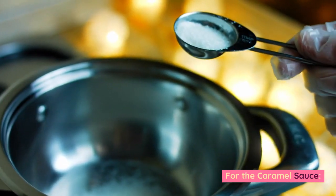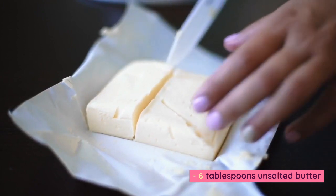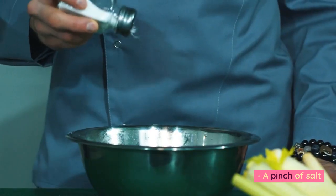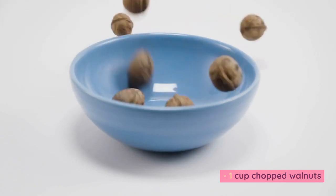For the caramel sauce: 1 cup granulated sugar, 6 tablespoons unsalted butter, 1/2 cup heavy cream, 1 teaspoon vanilla extract, and a pinch of salt. For the topping: 1 cup chopped walnuts.